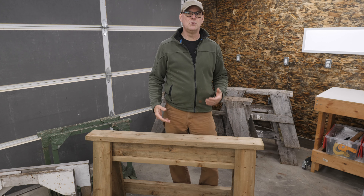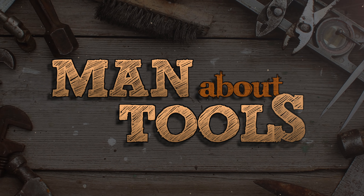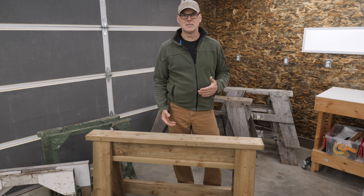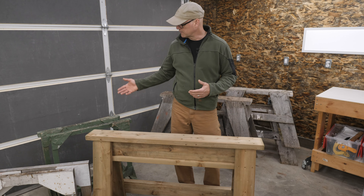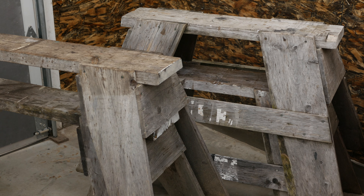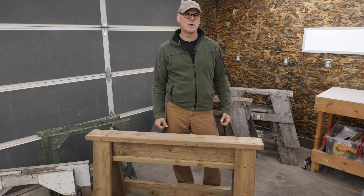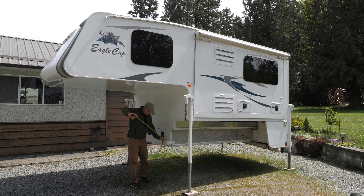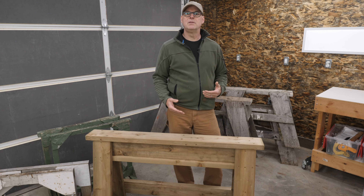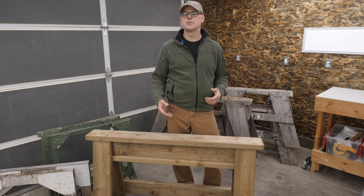In today's episode, I'm going to build two new heavy-duty sawhorses. I already have a collection of sawhorses in various sizes. Some are simple and lightweight, like these two for painting and the ones for cutting and general carpentry. But I needed to build a pair that can carry more load, and as they'll be outside most of the time, I chose pressure-treated stock.